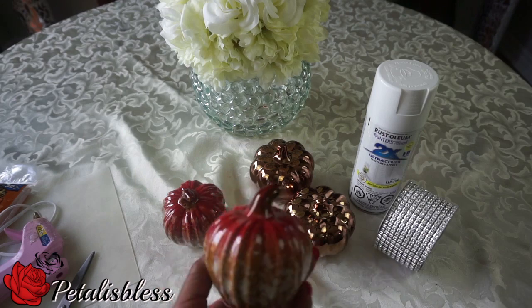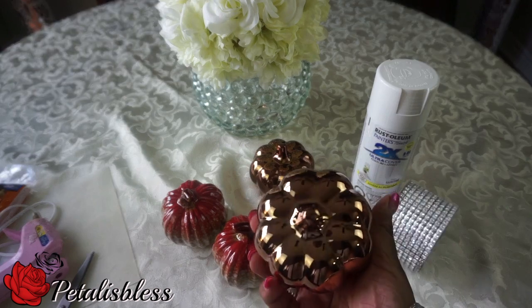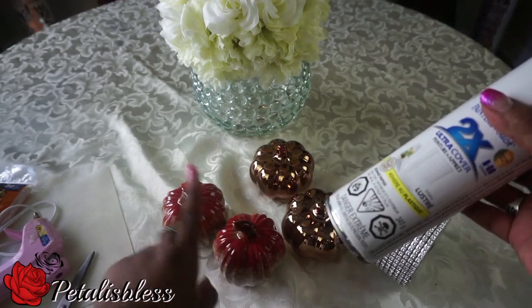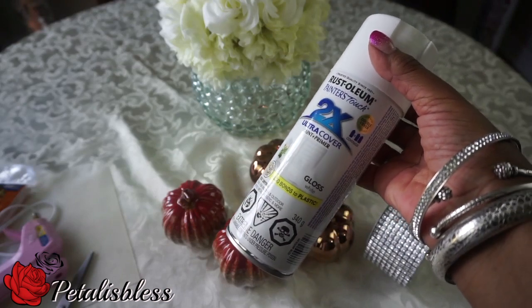Now we have these nice pumpkins that I found at the Dollar Tree. They are nice but not nice enough for me. And these ones are really nice — I like how the metallic shine on them, they look really nice. So I have this white spray paint which I'll be using on those two pumpkins to spray them white, that I got from Walmart.